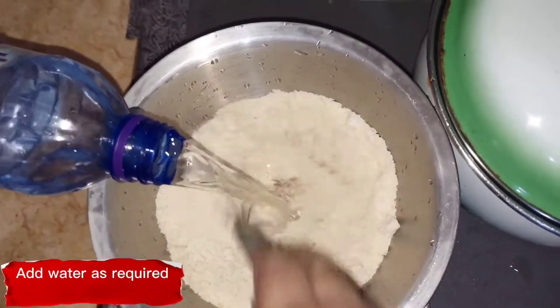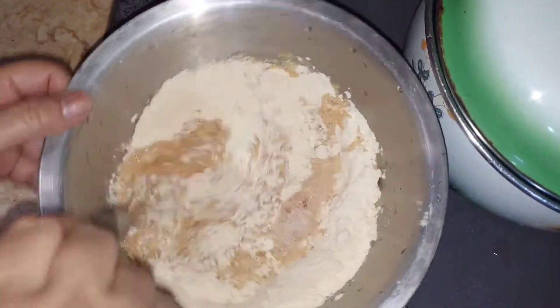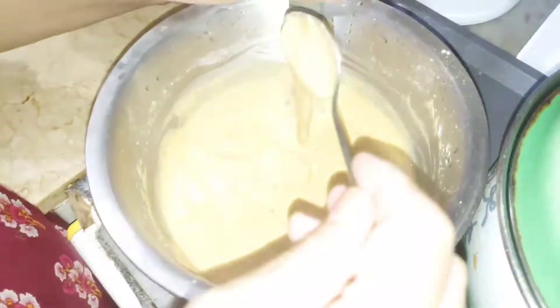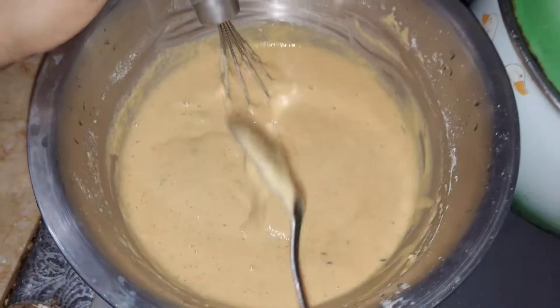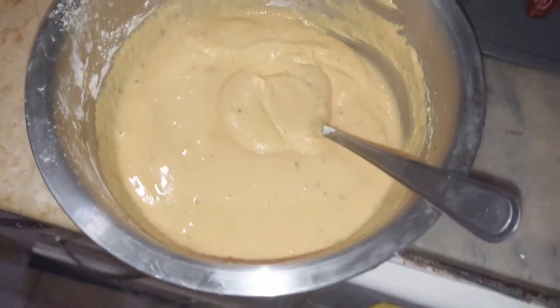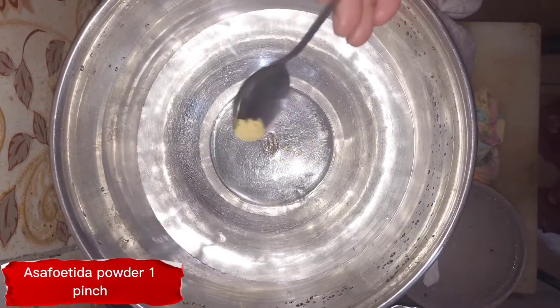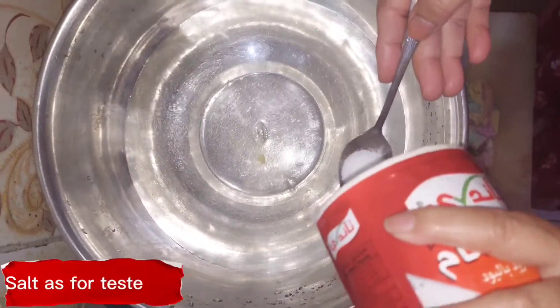Add water as required. Asafetida powder 1 pinch. Salt as per taste. A total of 10 grams of nut.